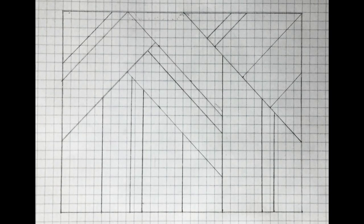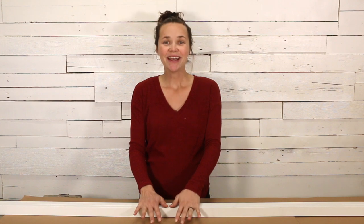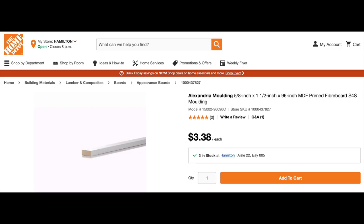I measured my wall and then drew my design on graph paper. I watched a lot of YouTube videos and read a lot of blogs about doing accent walls before I committed to the project, and I noticed that a lot of people use wood for their strips and a lot of people use MDF. I chose to go with 1x2 pre-primed MDF strips from Home Depot because they hold their shape better and you don't have to worry about them bowing or warping like you might with wood.